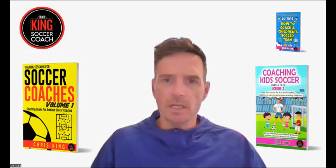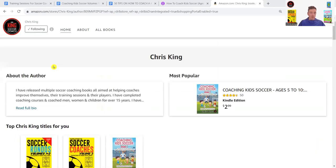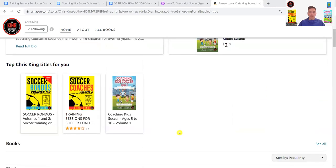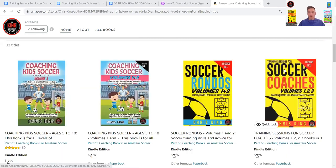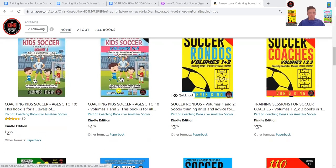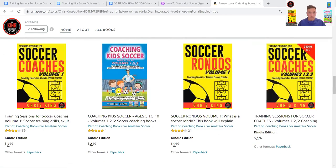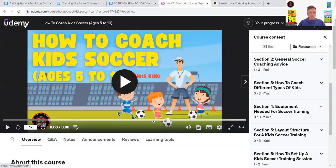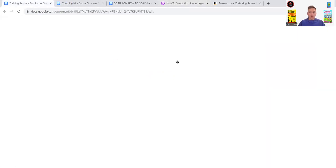If you need any books, head over to Amazon or anywhere on the internet and search 'Chris King Soccer.' You'll find a few of my titles there — Coaching Kids Soccer Volume One, Soccer Rondos, Training Sessions for Soccer Coaches — I've got about 13 titles out now. You can also head over to my website, and I've got a coaching course for kids on Udemy.